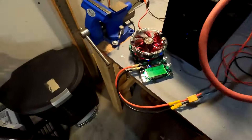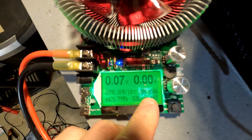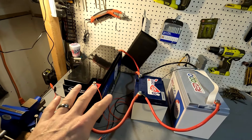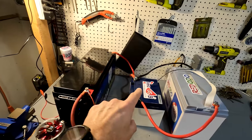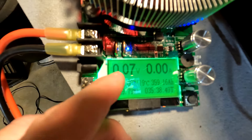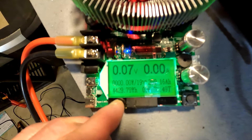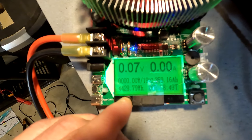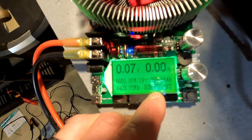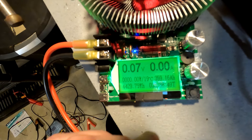Our capacity test is done — let's look at the results. Look at that: 359.16 amp hours out of this 350 amp hour bank, consisting of a 200 amp hour, a 50 amp hour, and a 100 amp hour. You can see that it is totally dead — all the BMSs are shut off because we've only got 0.07 volts. It gave us a total of 4,429.79 watt hours, and this test took 35.35 hours — so 35 and a half hours.